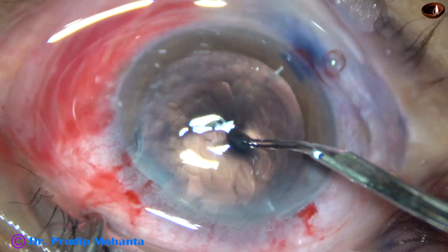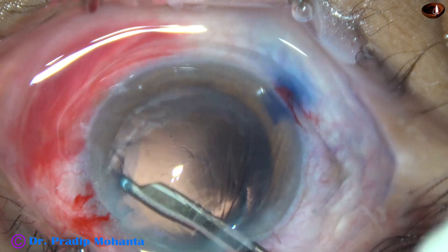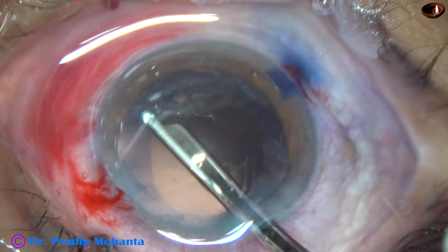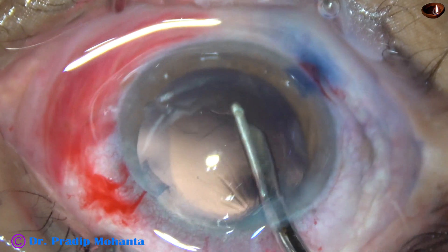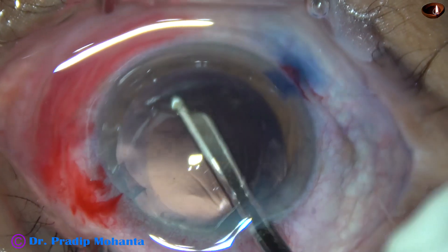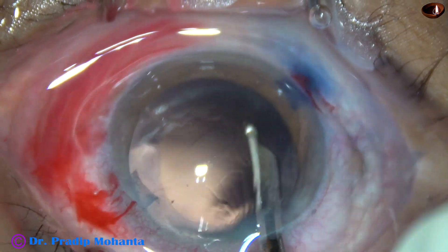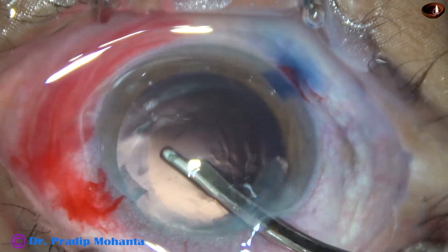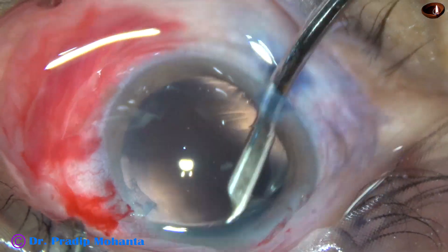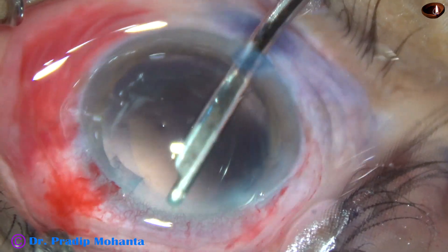Now some cortical matter remains. I am going to use a 23-gauge Simcoe for removal of the cortex. The cortex from 1 o'clock to 7 o'clock is being removed by the Simcoe going through the main wound. Now I go through the right side port and remove the cortex from the right side, that is from 7 o'clock to 1 o'clock.